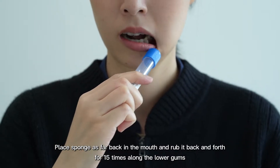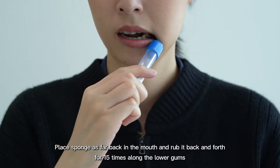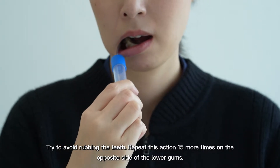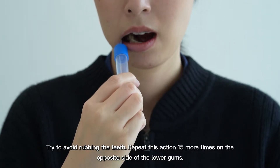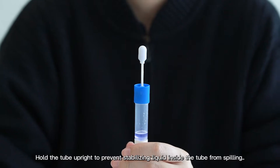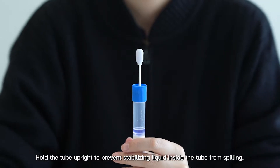Rub the swab back and forth 15 times along the lower gums, trying to avoid rubbing the teeth. Repeat these actions 15 more times on the opposite side of the lower gums. Hold the tube upright to prevent the stabilizing liquid inside the tube from spilling.